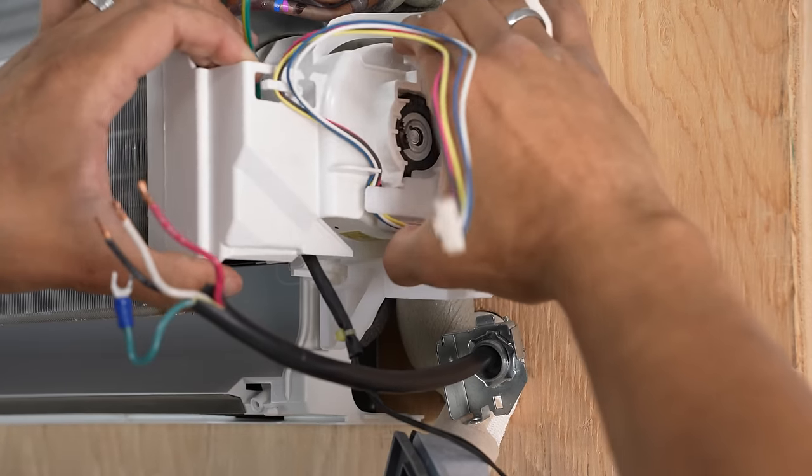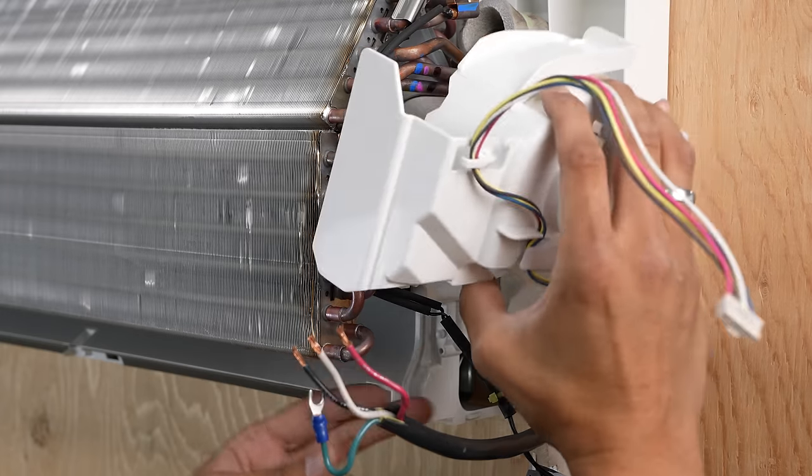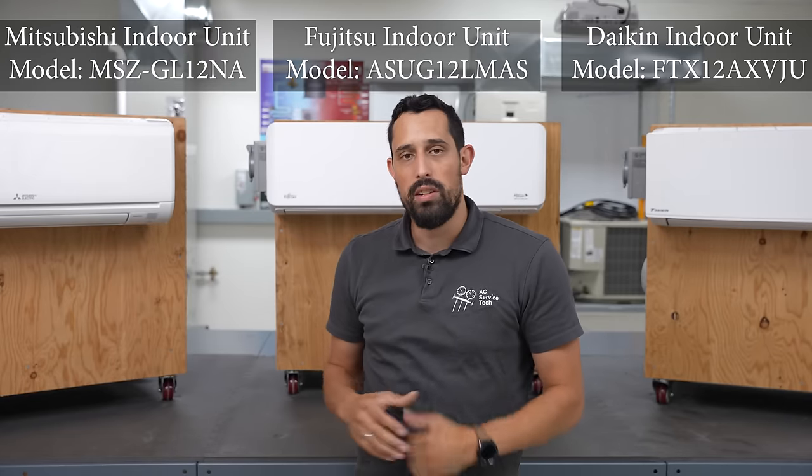Hey, this is Brandon from AC Service Tech, and today what we're going over is how to access, remove, and replace the fan motor from three different mini-split indoor wall-mounted units. Today we're using three different modeled systems from three different manufacturers. We have a Daikin, a Fujitsu, and a Mitsubishi system.